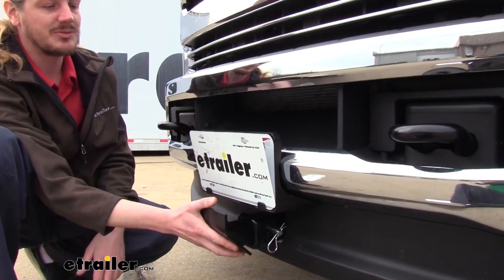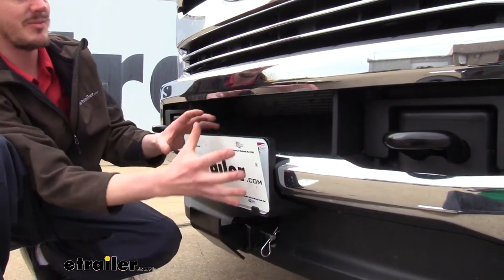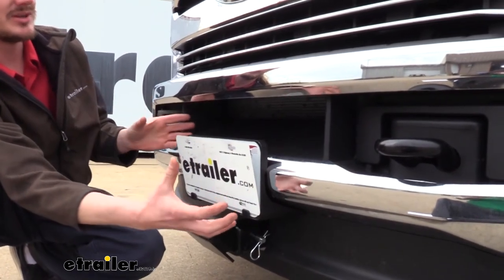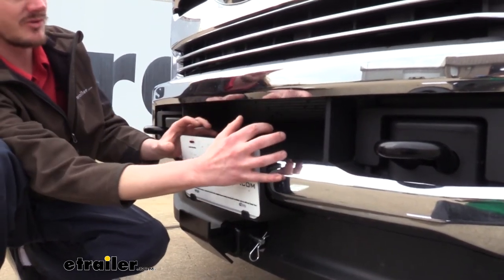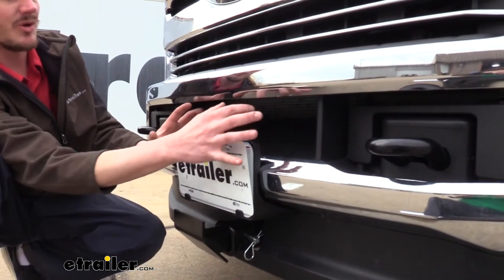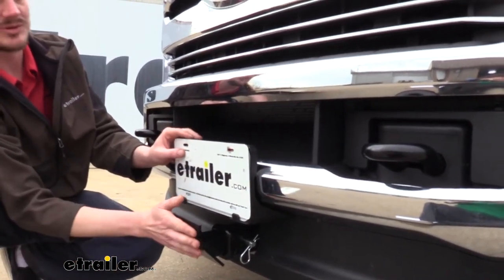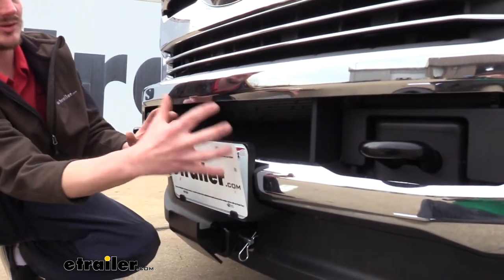You can also use this to protect any front-mounted accessories that you may have. With the large opening we have here on this vehicle, a custom-mounted bracket and winch could easily be installed right here. We don't want anything to come in contact with our winch — we would want to divert any force away from that. So this skid plate could protect those front-mounted accessories.